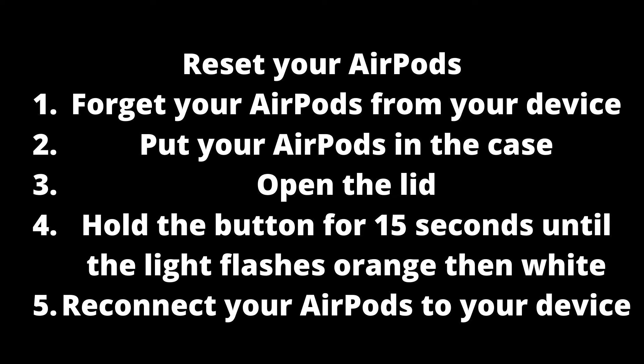If you have forgotten your AirPods from your device and they still won't connect, try resetting your AirPods again. To do this: forget your AirPods from your device, put your AirPods in the case, open the lid, and hold the button for 15 seconds until the light flashes orange then white.